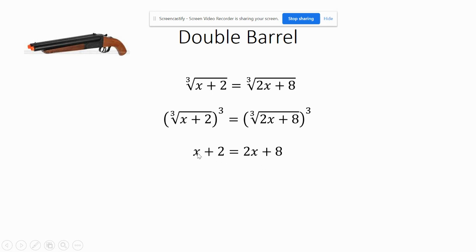Subtract an x from each side — I'd rather move this x over to keep x positive — and then subtract 8 from each side, so I get negative 6. So x equals negative 6.